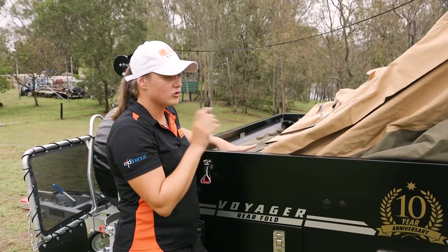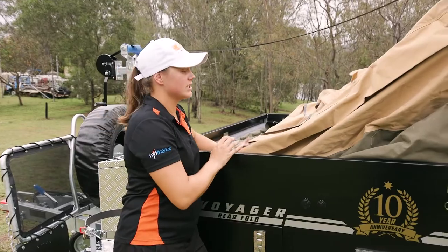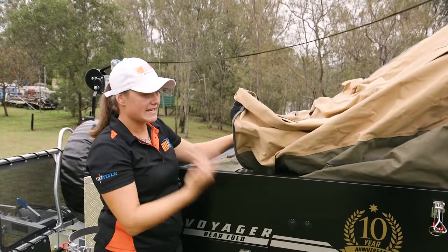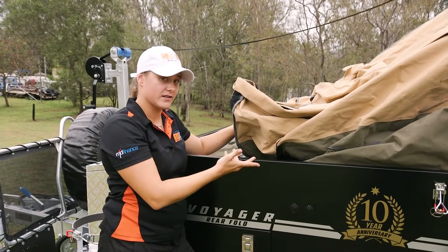Once you've actually opened up the camper, a good little trick is to pop around, grab your canvas, and pop it up a little bit. It just loosens it and makes it easier for you when you go to set it up from the inside.